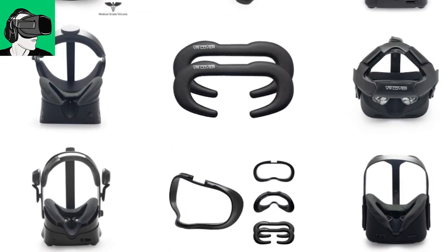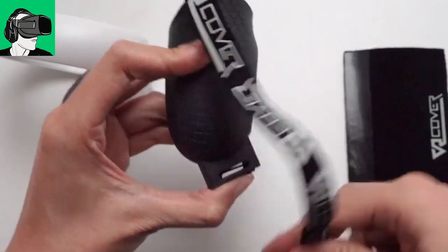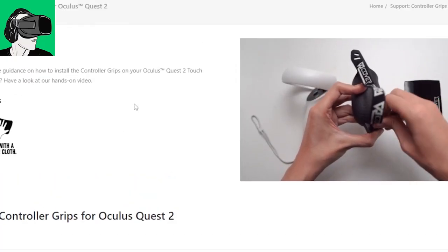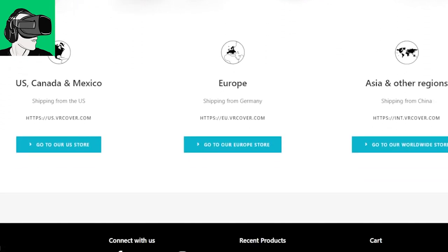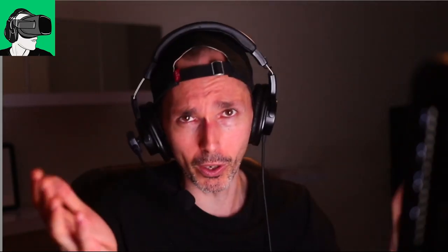Yesterday we announced two lucky winners to the VRcover.com website, where two people can go to the website and basically pick any item that they want completely for free, up to 29 US dollars and 29 euros. So yesterday we announced the winners to that. Go and check out that video if you're one of the winners to find out.